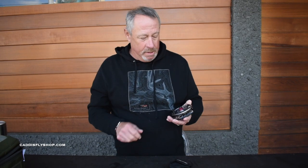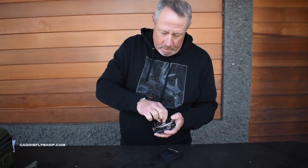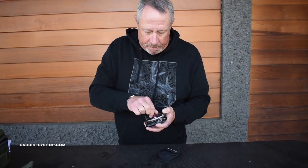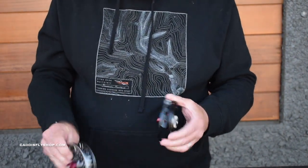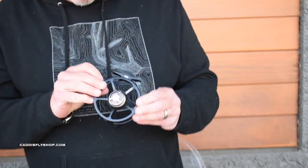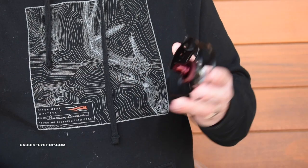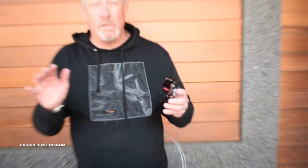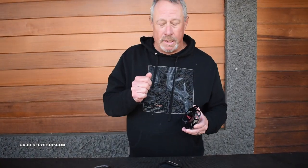From there, the reel gets incredibly fascinating. As you take off the spool — and this knob will stay on there so that we don't have any loss — we've got a full-range drag in the sealed carbon system. It's based on an LT Spectrum reel, which has got a great range with a super-duper lower to mid-range, which in the trout game is critical.